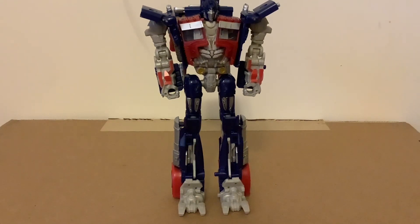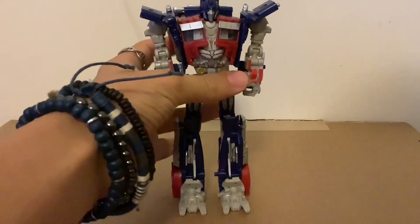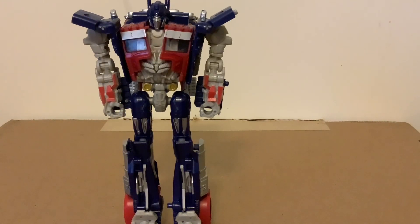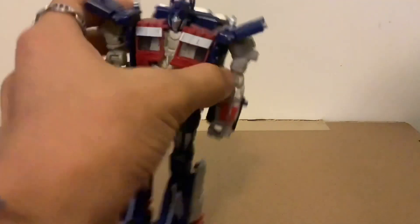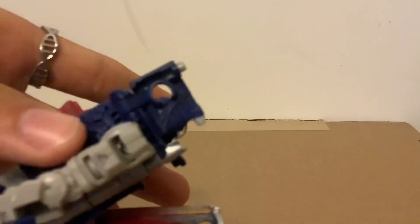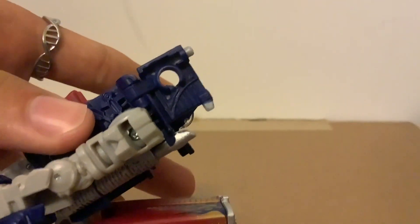Obviously, this design of Prime is kind of like between the Dark of the Moon and Revenge of the Fallen design. And apparently, these shoulder pylons are like the ones he had in the movie.